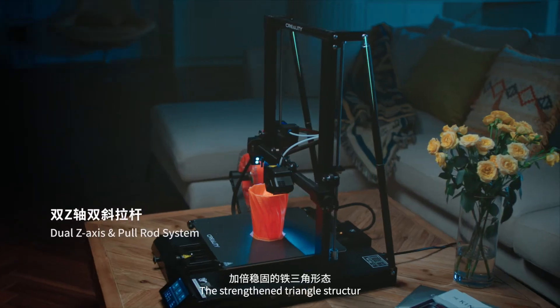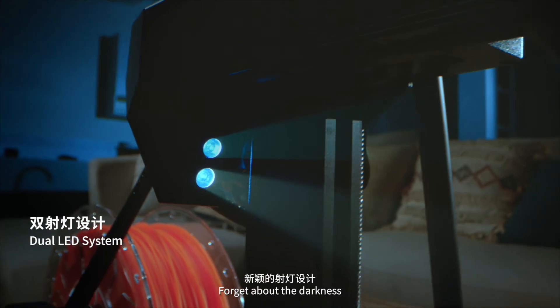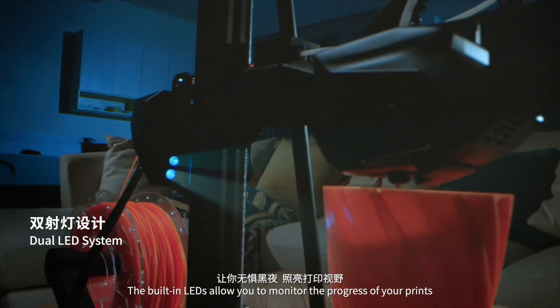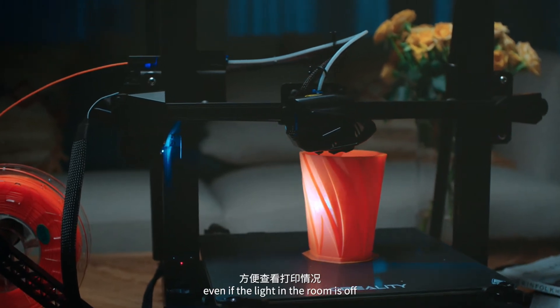The strengthened triangle structure turns a super stable platform into the machine. The built-in LEDs allow you to monitor the progress of your prints, even if the light in the room is off.